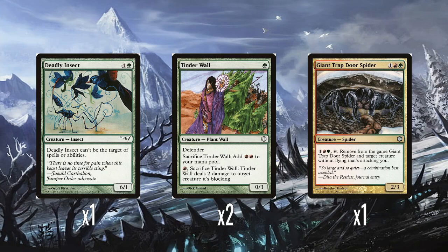Two Tinderwalls — one green mana for a 0/3 Defender. You can sacrifice it to give yourself double red, or you can pay one red and sacrifice it to deal two damage to a creature it's blocking. I think that's pretty useful — two useful abilities: either a small mana boost or killing a small creature it blocks. I think it's a perfectly good card.